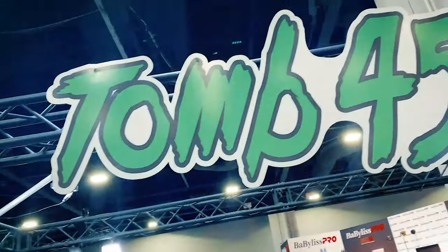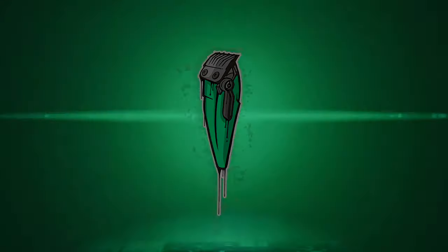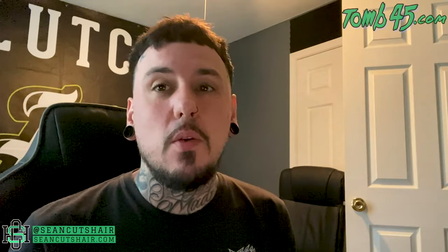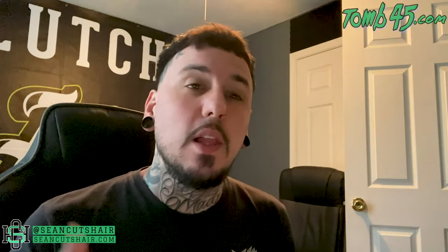What's going on guys, Sean Cotero back with another video. If you guys like my Wish videos, you're in for another one — we're about to buy some shears off Wish. If you haven't seen those videos, definitely head over and check them out. It takes about a month for them to come in, and when they arrive I'll open them up, show them to you guys, do some videos with them, and let you know what I think.